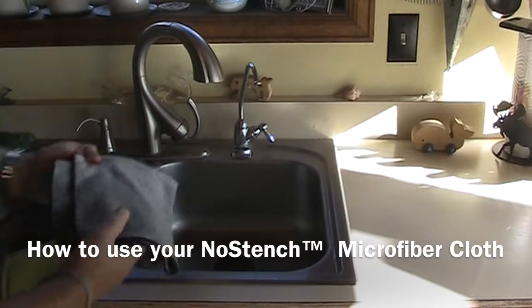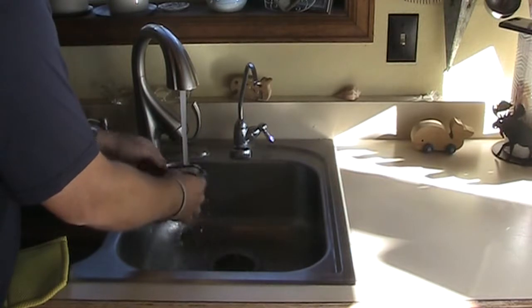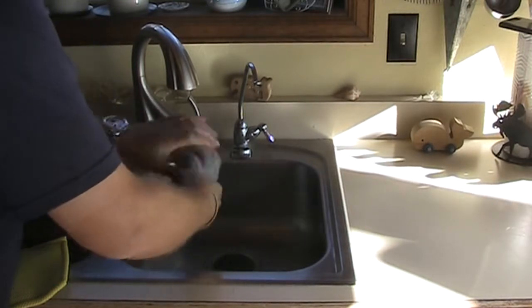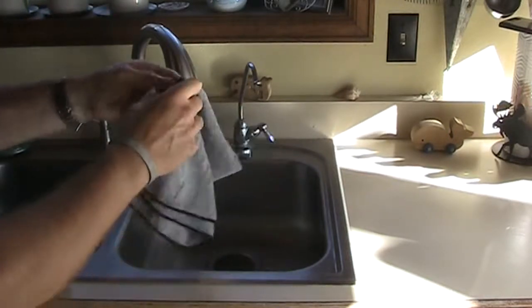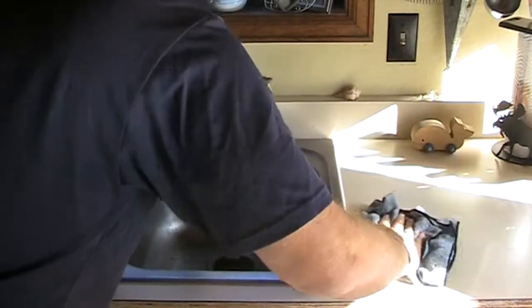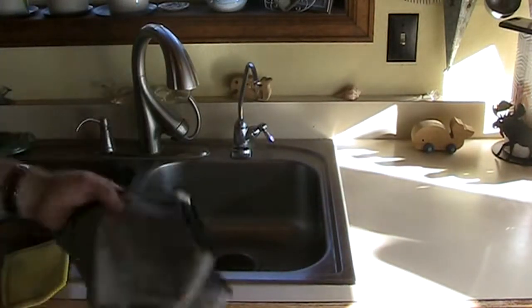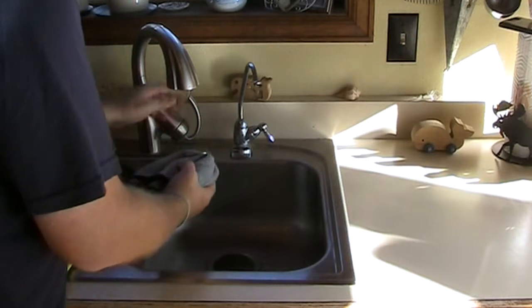With the microfiber cloths, all you want to do is take your cloth, rinse it, wring it out so it's just damp, and then fold it into your cleaning pad. Now we are ready to go ahead and start cleaning, wiping down surfaces. Cleaning as you go provides a fantastic cleaning surface because of the properties of microfiber.